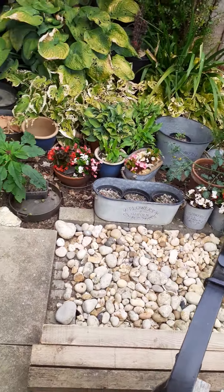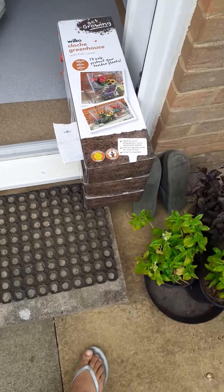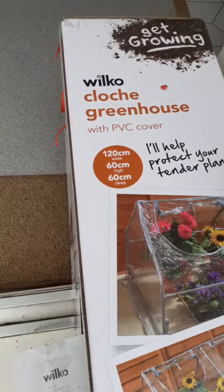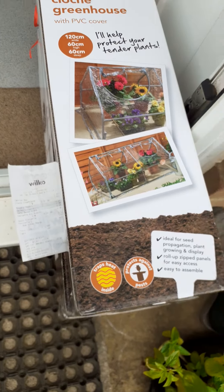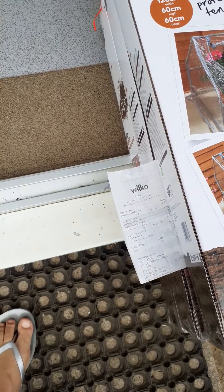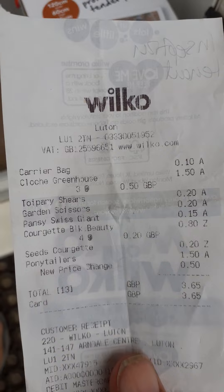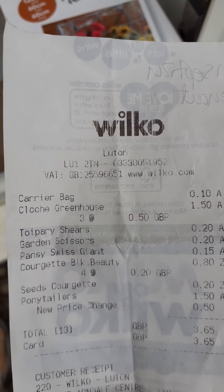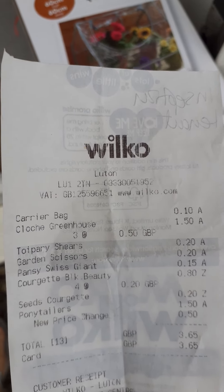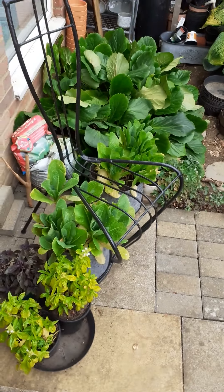I thought I'd keep my eye open for some cloches that I could use — and look what I have here: three boxes, 120 centimeters wide, just the right size to fit into those veg beds. Look at how much I paid for them — I'd guess they're normally about 10 or 15 pounds each — and I got three for 50 pence at an end-of-season sale in town. I believe that was law of attraction — next to nothing, they might as well have given them to me for free.